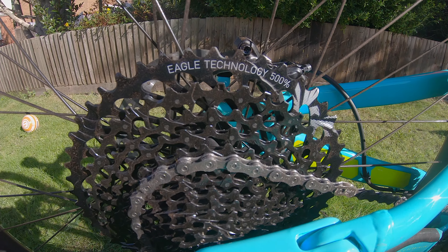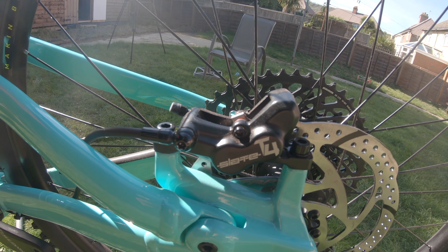We've got the TRP Slate for brakes and to be honest I'd like to see a bit of an improvement there. There wasn't any real consistency in them - the biting point changed quite regularly once they'd bedded in. I like the feel of the brake and how progressive it is, but I didn't like how it kept changing all the time.